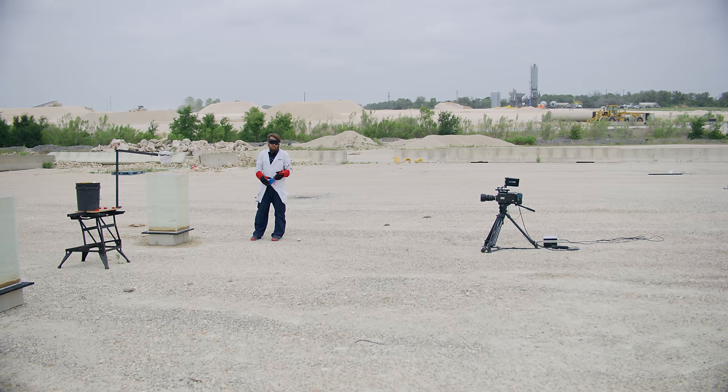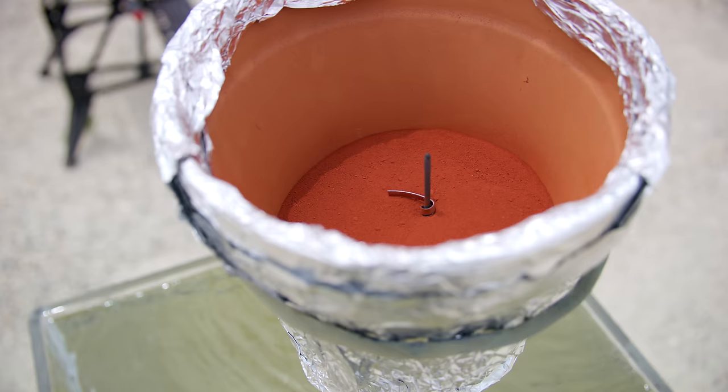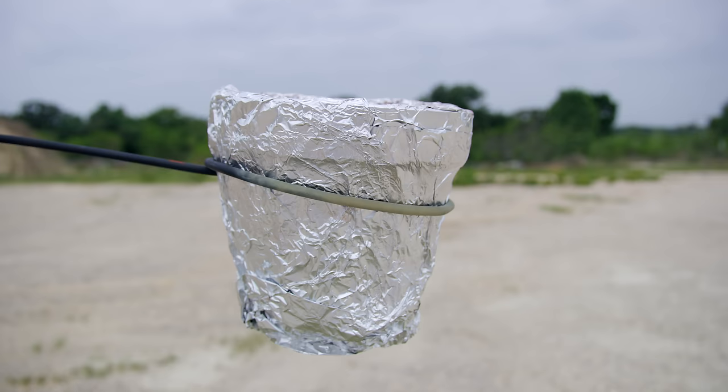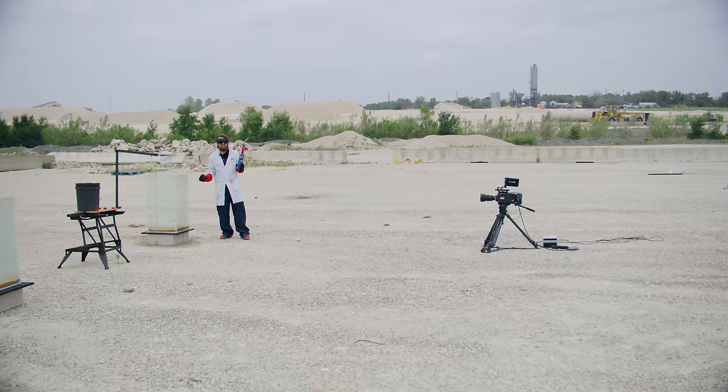We've learned a lot of good things from the test. I'm happy with my exposure — ISO 320, 90-degree shutter, F16. Unheard of F-stop for me doing this. The thermite will melt through this pot and go into the water. The sand will hopefully stop it from melting through the bottom of the tank. This is a plastic tank that is slightly leaking, so not sure how many goes we'll get from this tank.